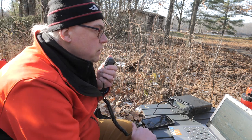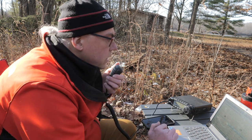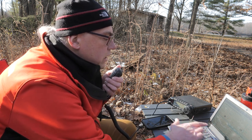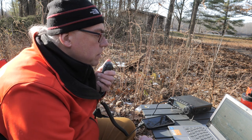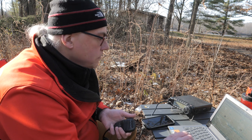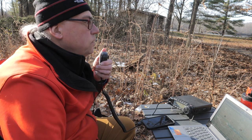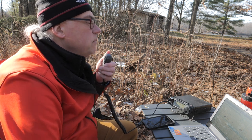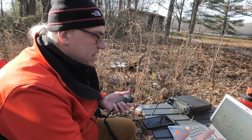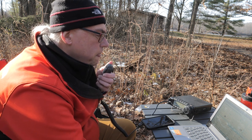This is KB9VBR, Parks on the Air, QRZ. Kilo Oscar 4, Kilo Oscar Golf — you're a 57 here into Wisconsin. Park number 1447. Back to you. Roger, you're a 57 in Alabama. Hope you're having a good day out there activating. Roger the 57 Alabama — it's a sunny day and 42 degrees. I guess I can't ask for much more for late November. Good luck on your activation. Have a good evening.